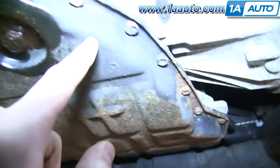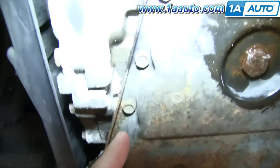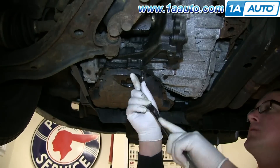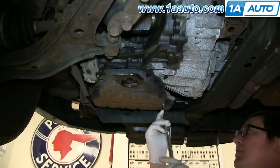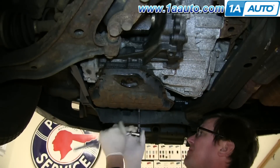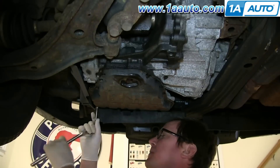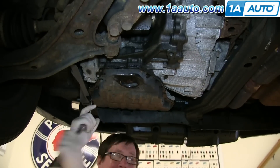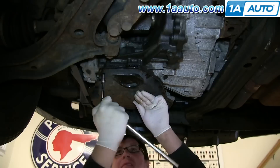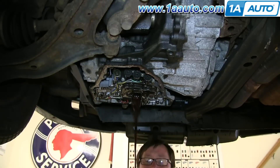Around your drain pan, you'll see there's a series of 10-millimeter bolts all the way around. You're going to need to remove all of them, so we'll just fast-forward as Don does this. Make sure your drain pan is still underneath because there is more transmission fluid in there. When you remove the last bolt, just lower it down and let that drain.